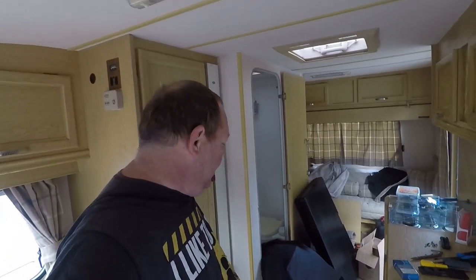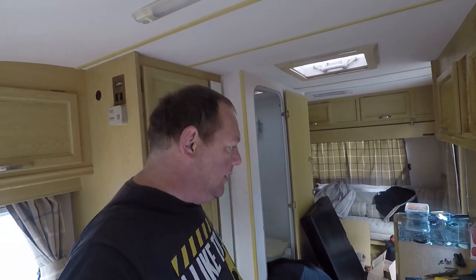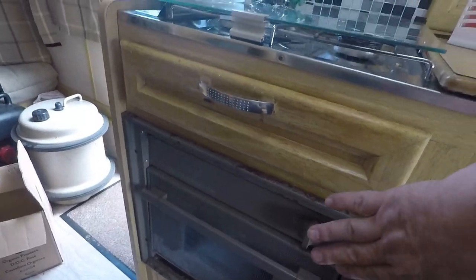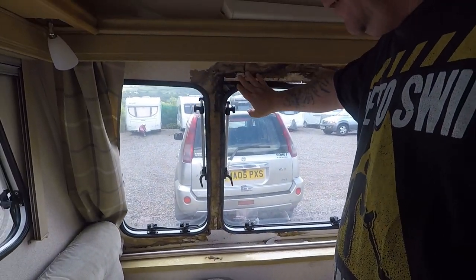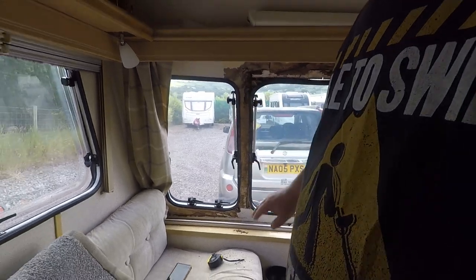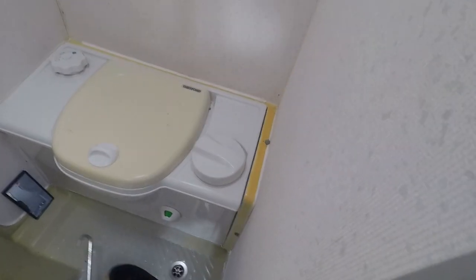Hello everyone and welcome back. It's been a few days since we've been to the van. In the previous clip, that was a few days ago where I put the oven in. It does need plumbing up now — I've got to find a gas fitter for that. Tina is just doing the silicone around the toilet to get it all sealed in properly. She has done some silicone outside too — she's done a pretty good job.